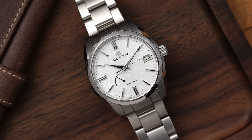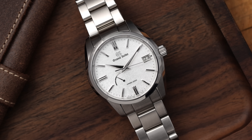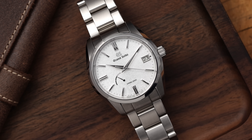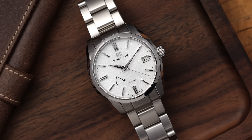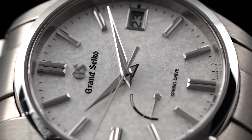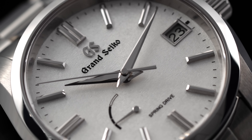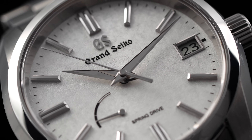That's a closer look at the SBGA465. Have you ever heard of this piece? Have you ever looked at or considered it? Leave a comment down below — what do you think of this watch? Does it have enough to stand on its own to separate it from other Grand Seiko watches? Sitting under $5,000 while getting a 9R65 is pretty compelling when you look at the rest of Grand Seiko's lineup — this one does stand out.